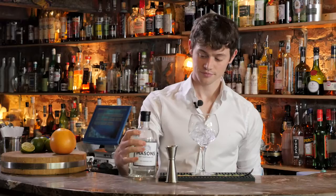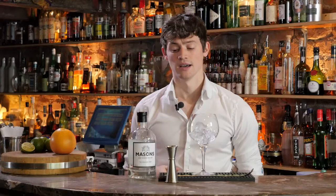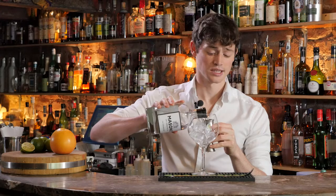Then we'll add our spirit. I'm using Mason's Yorkshire Gin. This is a really beautiful small batch gin — they make it in batches of about 200 bottles. It's our closest thing to a local gin so it's kind of fun for us to play with, and it's got some amazing botanicals in there.